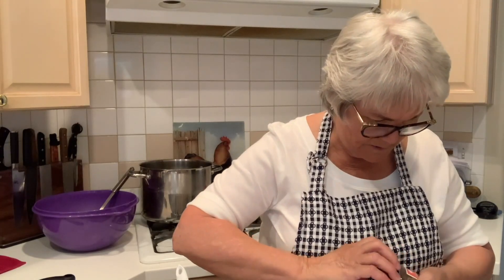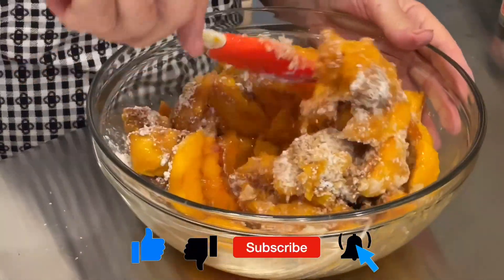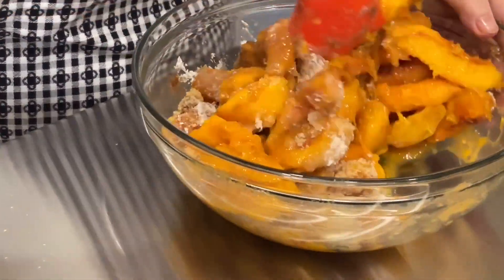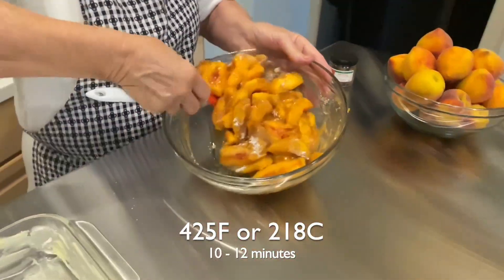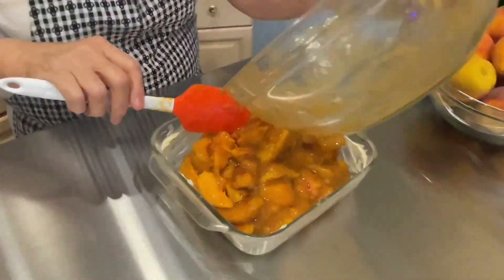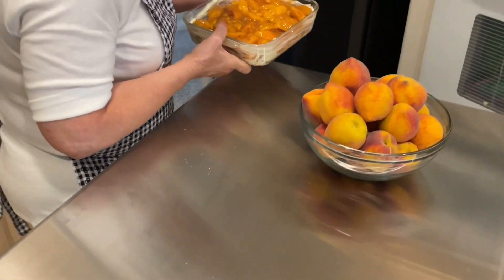Save that little nutmeg kernel. Now we're going to mix it well, and then it's going to go into this dish — all by itself, no crust yet. This is going to go into the oven at 425 for about 10 to 15 minutes to get it hot.